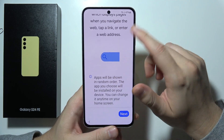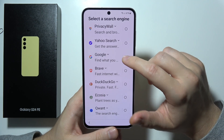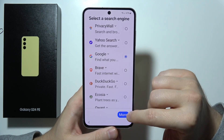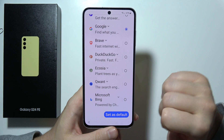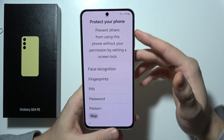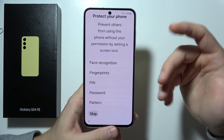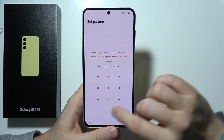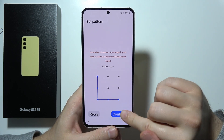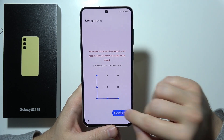Now we have to choose our search engine — click Next. In my case I'm using Google, but if you use a different one, click More and tap to set it as default. Now you can protect your phone. You can find face recognition, fingerprints, PIN, password, and pattern. I'm going to add a pattern, so draw it, click Continue, do it one more time, and click Confirm.